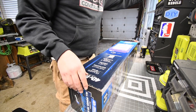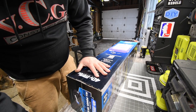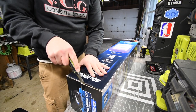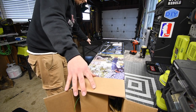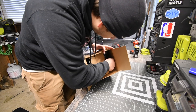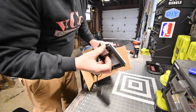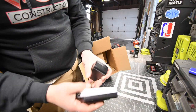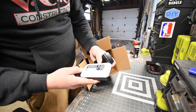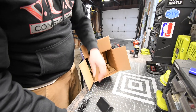The first thing you'll get is the charger. It's not bad — the size is actually pretty good. Considering the size, I'm going to assume this is not a fast charger, same as the one I got with the Ryobi, about the same size.